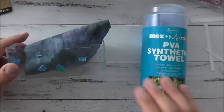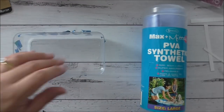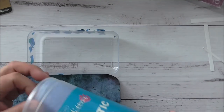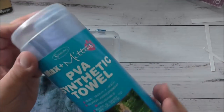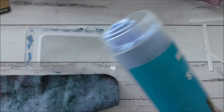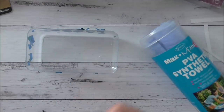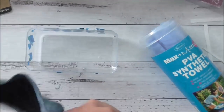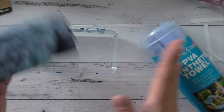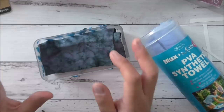I love my chamois — I keep mine in a repurposed Ferrero Rocher container with the lid removed. I cut a giant PVA synthetic towel down to size — you can find them at the auto shop. It's stained but still does its job perfectly and doesn't transfer onto your things.